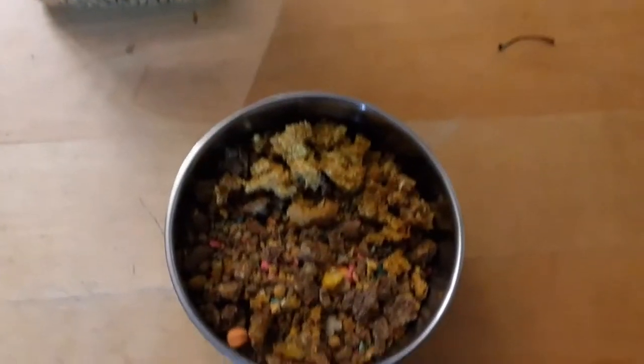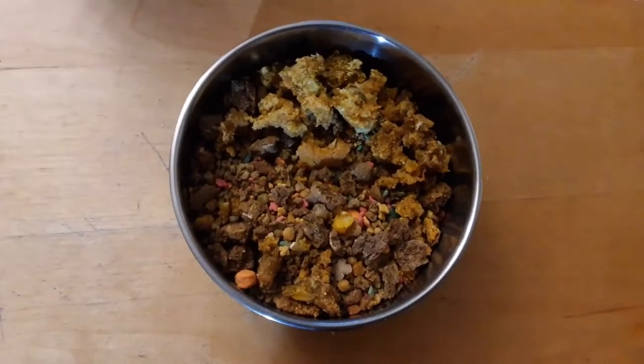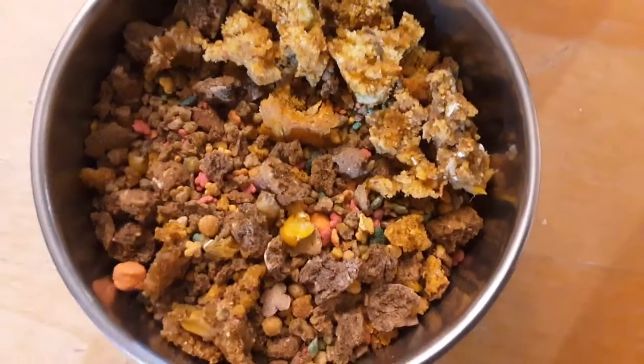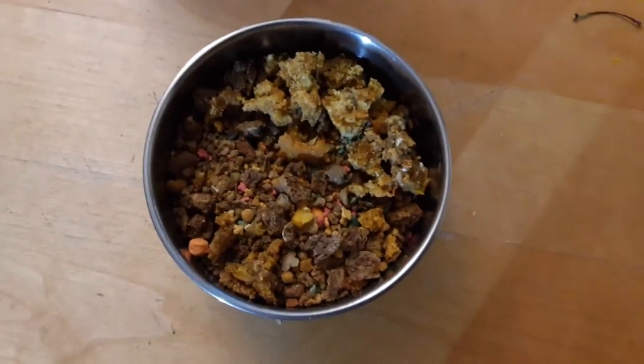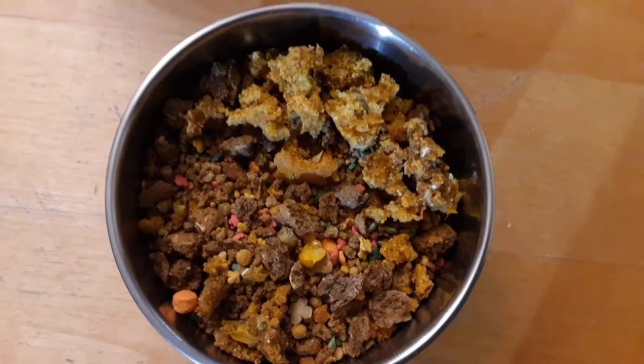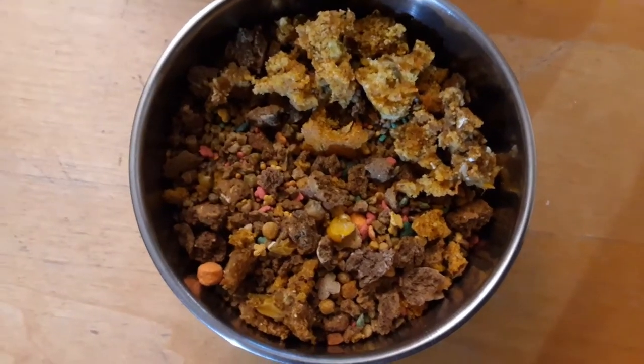Hey guys, welcome back to my channel. So for today's video, I'm just going to be doing an updated making-the-birds-food video. I'm only going to be doing Pippi and Beep Beep's food because those are the only ones that we've got updated.